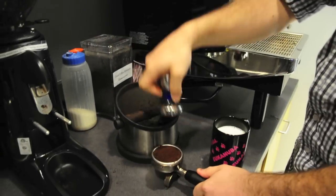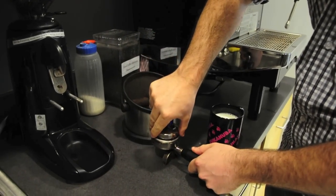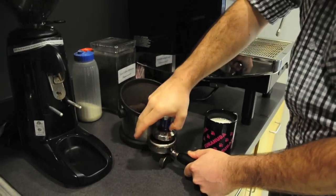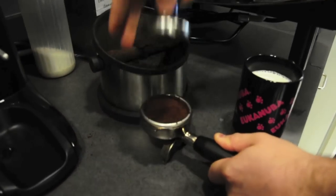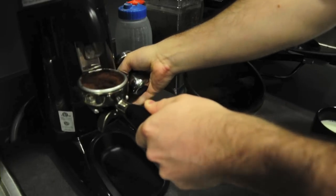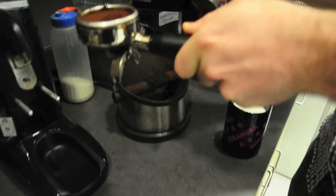You actually want to use a decent amount of force to compress this. They recommend like 20 pounds-ish — it's essentially putting it down in the center and leaning on it, pretty strong. What you don't want is any little gaps in there. If there's gaps, you just give it a little bit more. Press that down — now that's pretty good.